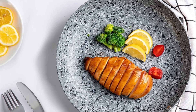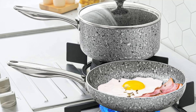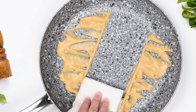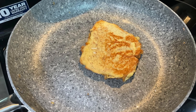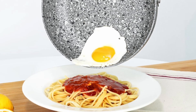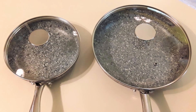Key features that set the Michelangelo frying pan apart. First, ultra-nonstick and scratch-resistant coating. The pan's granite-derived nonstick coating is its most defining feature. This coating ensures food slides off effortlessly, reducing the need for excessive oil or butter, making it ideal for healthy meals. Unlike other pans, this surface doesn't chip, peel, or flake, ensuring long-term durability.